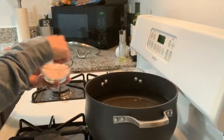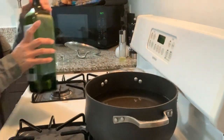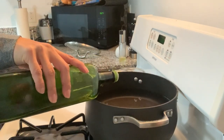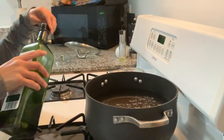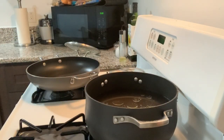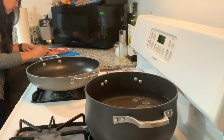Thursday night — finally doing the pierogi. I am salting my water and adding some oil so they don't stick. I'm using some frozen spinach and white cheddar dumplings from Aldi. I'm going to boil them first and then pan fry them. While the water is boiling, I'm going to prep the sausage and get that frying.